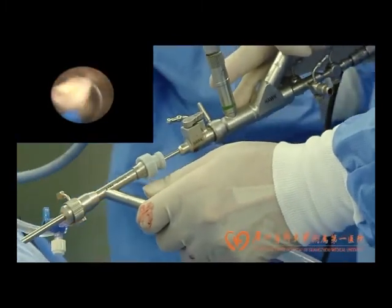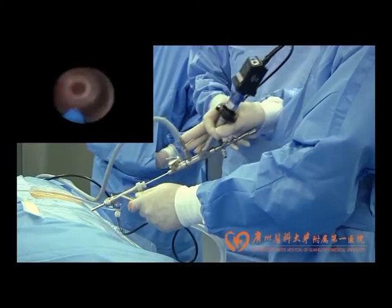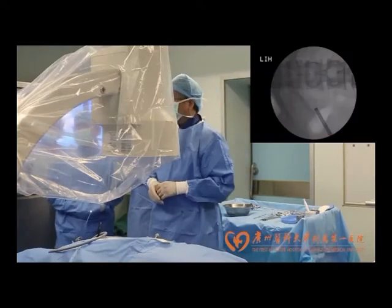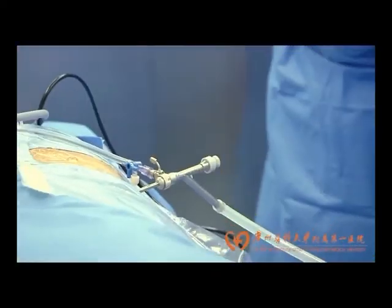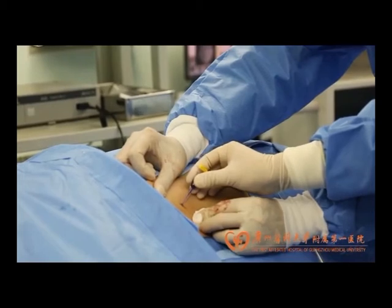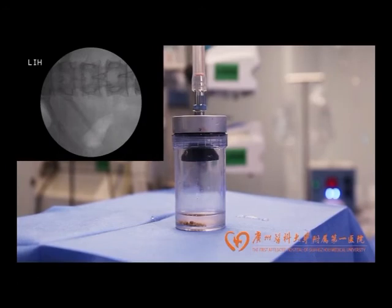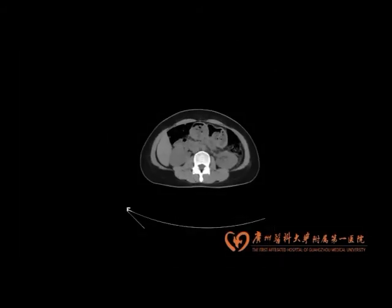During suction, the negative pressure could be adjusted by either partially or completely occluding the pressure vent. A single fluoroscopy image was obtained to assess the stone-free status. After removing the ureteric catheter and the sheath, the wound was sealed with absorbable gelatin. All stone fragments had been collected in the specimen collection bottle. One day after surgery, a CT scan confirmed the patient was stone-free and the patient was discharged.